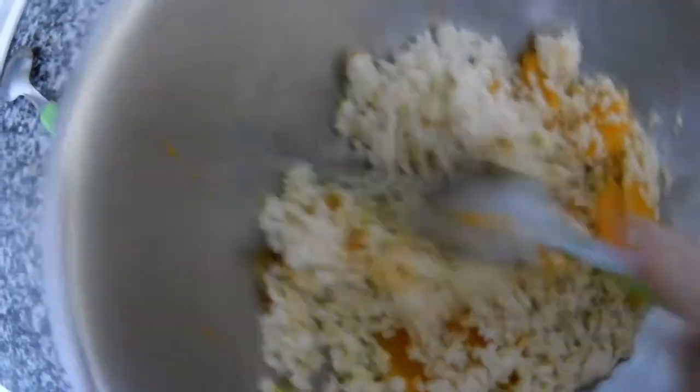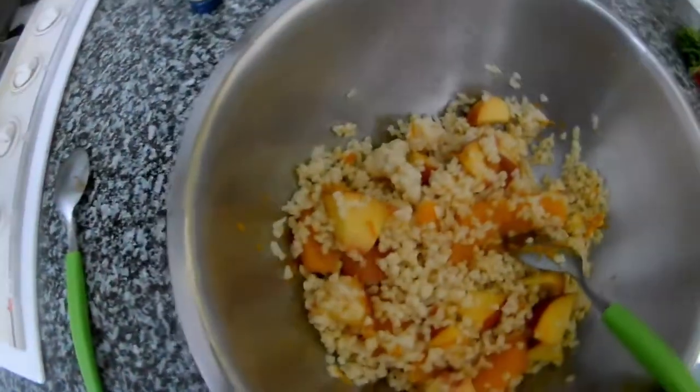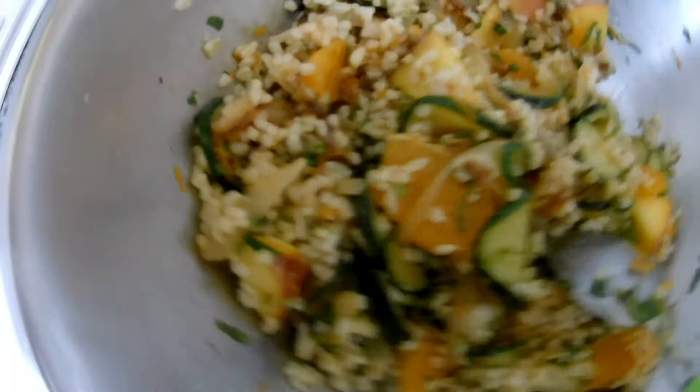So it's a nice, fresh, healthy salad. I put some peach inside and we will just mix it. The vegetable is done — take it off and mix it in. Then just season it. The salad is ready. I put the fresh parsley inside.